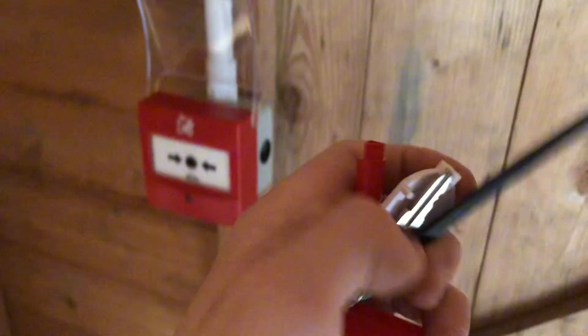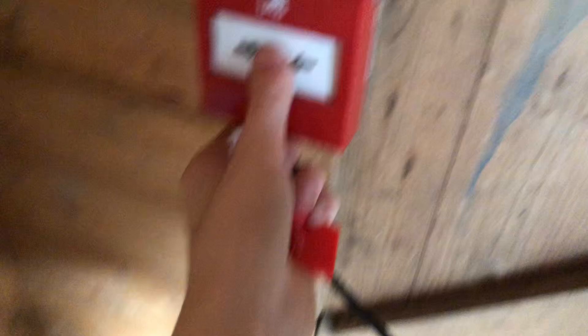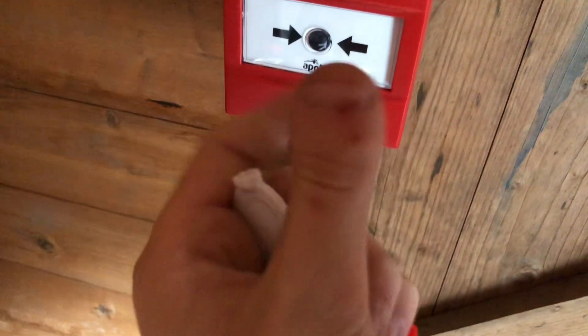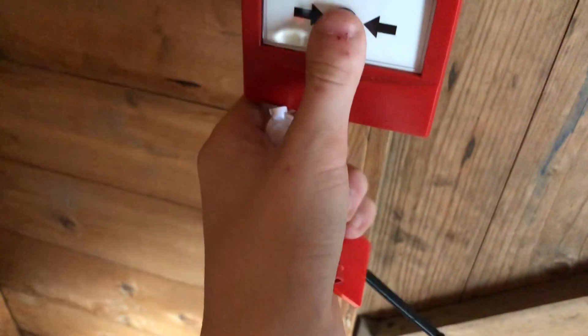My camera doesn't like to autofocus. I should be getting a new phone soon — by October, because I'm going to Carstairs in October. I cut myself there, don't worry about that.